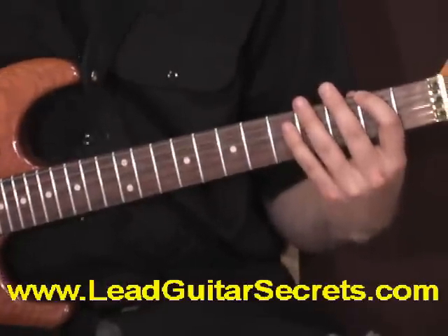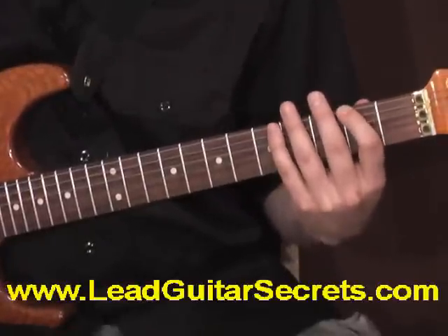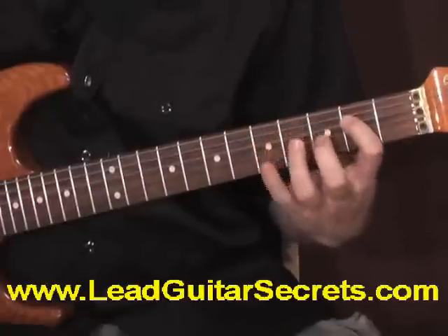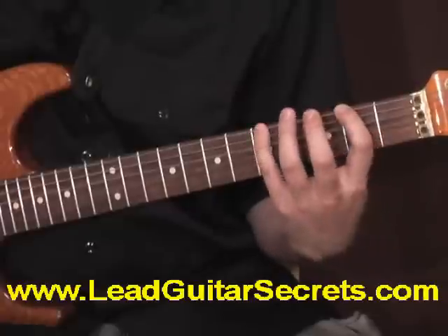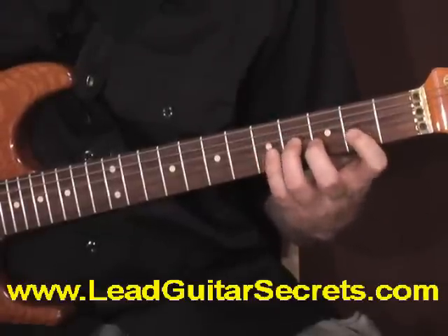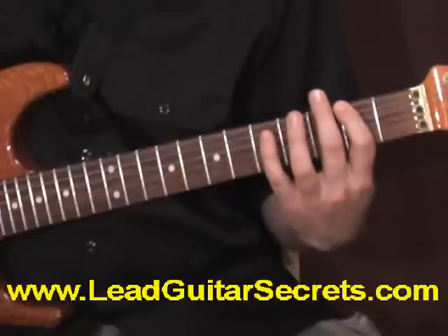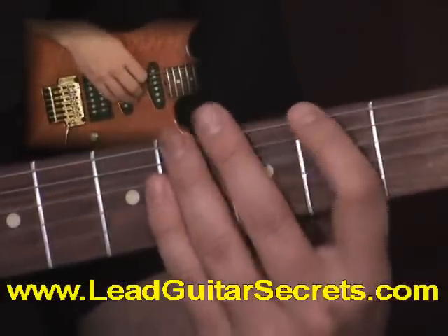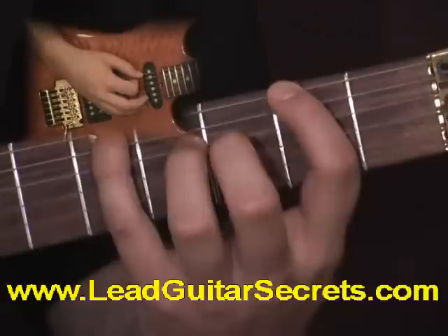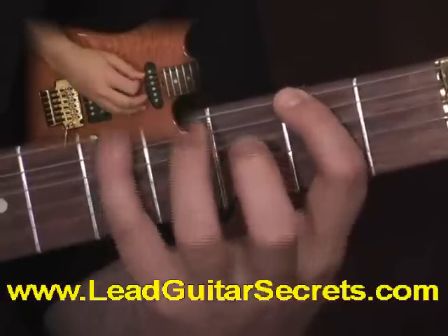Key concept to understand: F sharp minor sounds like this. This is pattern one, F sharp minor. If I play it one octave, it sounds like this. But if I go on up to complete the pattern, it's going to sound like this. We're zoomed up right on the fretboard now, and I'm going to play that pattern for you — this is pentatonic F sharp pentatonic minor, first position.